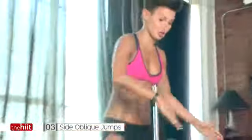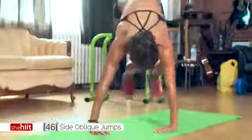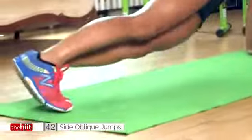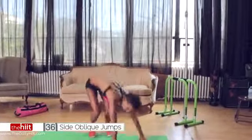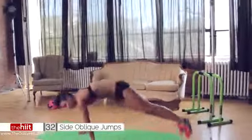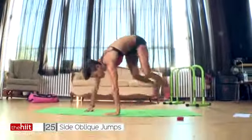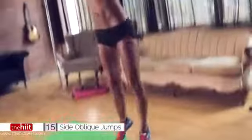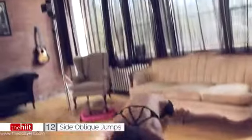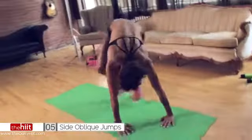Side oblique jumps. We're going to jump to each side. This is a tough move. If you need an alternative, hit the tutorial. I'd rather you go at a steady pace and actually go all the way to the side. Should start getting tough by now. Five seconds — come on, you've got this.